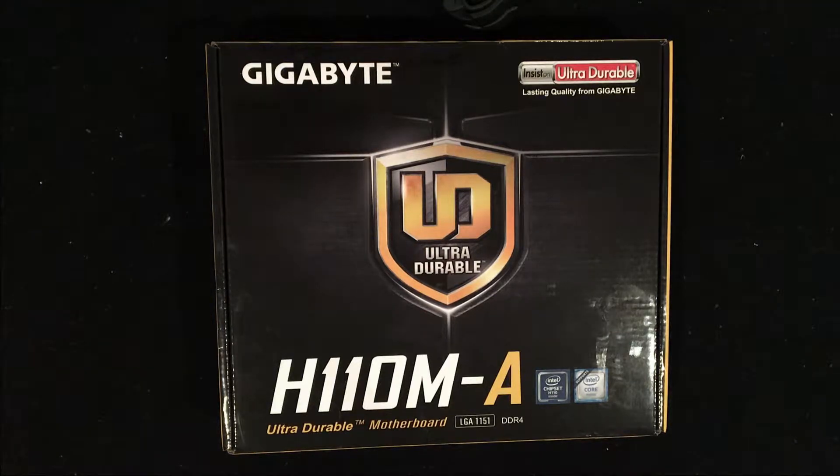Hey, what's up guys? Casey with Zone for Geeks, and today we're going to be looking at the Gigabyte H110M motherboard. This is a micro ATX board that fits the LGA1151 socket — that's going to be the sixth generation of Intel sockets. This is a no-frills motherboard. I picked it up for $39.99 right around Christmas on Amazon, so it's not going to have a bunch of bells and whistles. This motherboard is actually going to be used in a Media Center PC, so I didn't really need a lot of the gaming aspects that you might find on an Enthusiast motherboard. So with that said, let's go ahead and open it up.